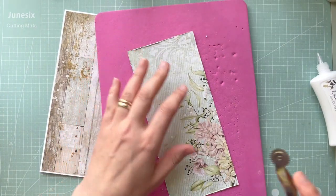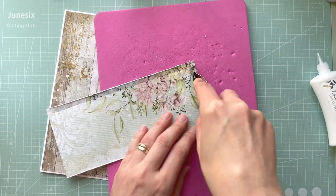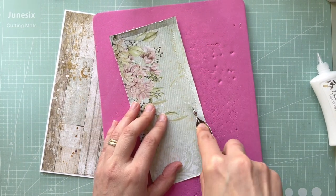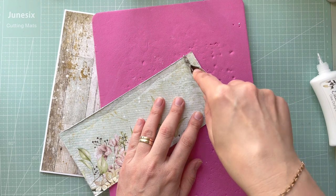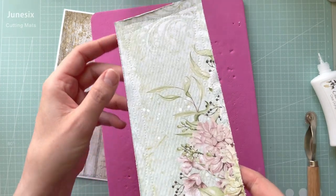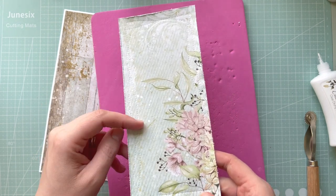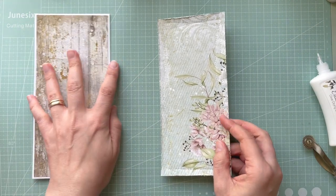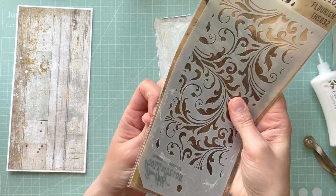I'm going to use my paste to add some texture to my card. Let me just do the false stitching — it doesn't have to be really straight, and sometimes I like to do a wavy pattern on my card. It's all up to you how you want to do it. As you can see, I've got the distressed edge and also that false stitching done with my little handy tool. Now I want to use this stencil to add a little bit more interest to my background.